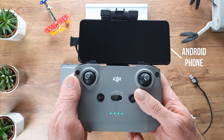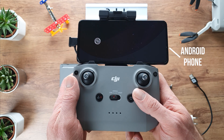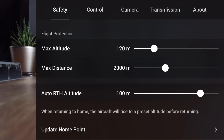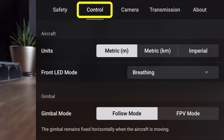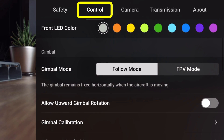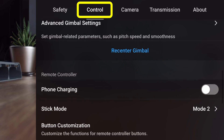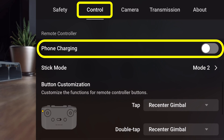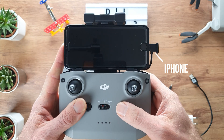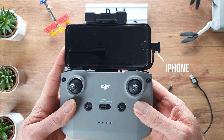If your smartphone battery is almost dead, it will automatically be charged via the controller if it's an Android phone. In case you are using an iPhone, you can choose yourself if you want to allow the controller to charge your phone or not. This is done via a setting in the DJI Fly app — go to Control and then to Battery Charge to activate this setting. Then, as soon as the controller is turned on and connected to your smartphone, it will automatically charge the smartphone.